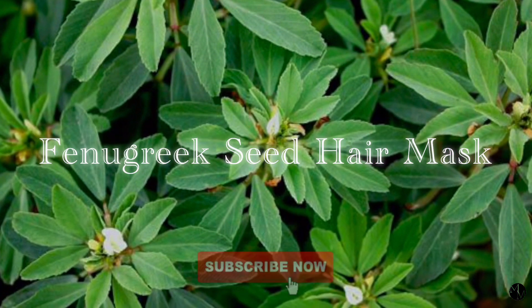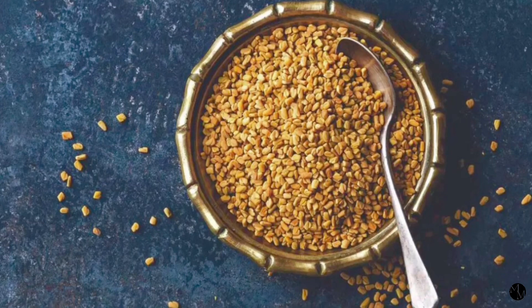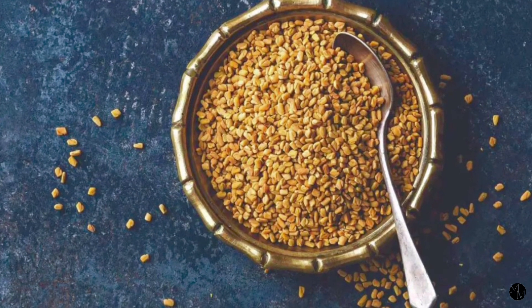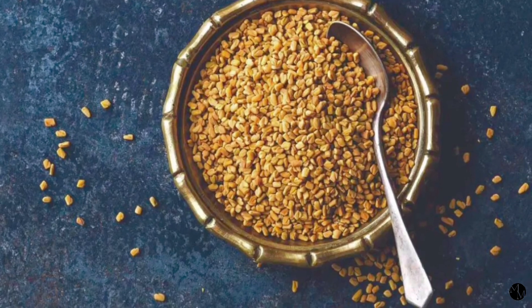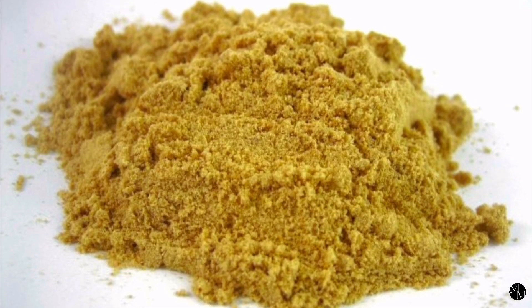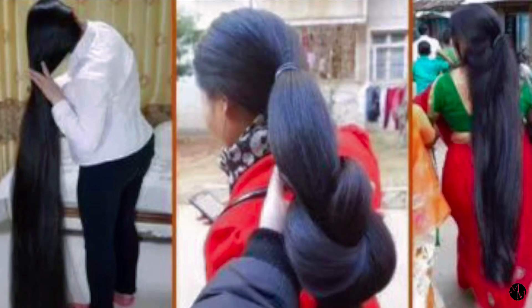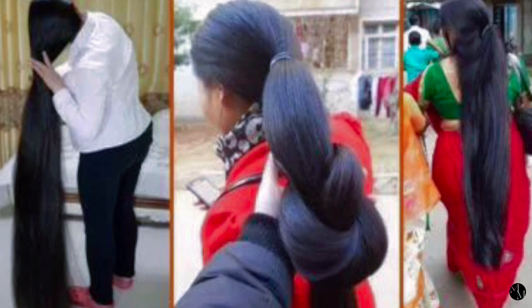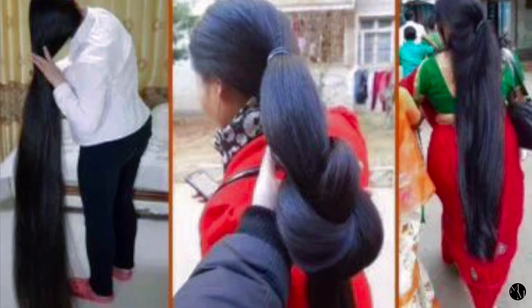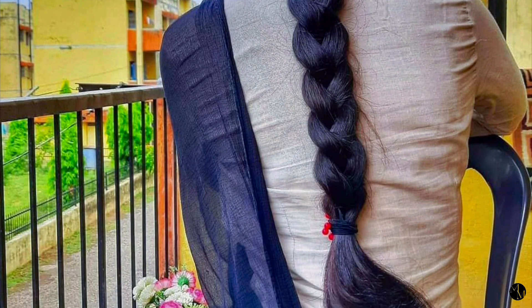I've done this mask a few times and I'm absolutely obsessed with it. Fenugreek is a plant that's native to Asian and Mediterranean countries, but it's widely used. People usually use its seeds or use them in a powder form. Some people even use the leaves. There are so many ways fenugreek could be used. Due to its impressive benefits, fenugreek is highly favored amongst Indian cultures. Indian women have been using fenugreek in their diets and as a staple part of their hair care routine since ancient times.